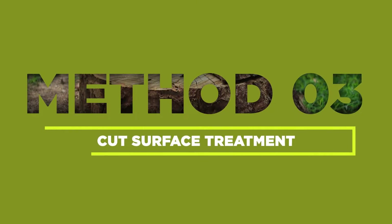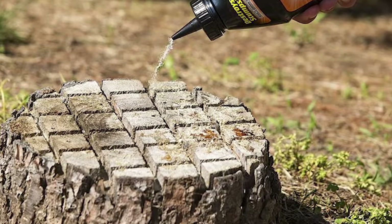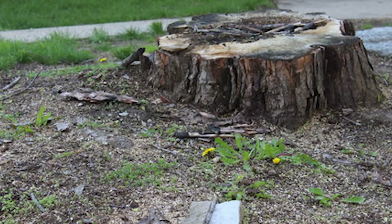Lastly, the cut surface treatment involves making a series of deep cuts across the top surface of the stump. Pour diesel into these cuts, allowing it to penetrate the tree's tissues and hinder regrowth. Repeat this process at least twice over another week.